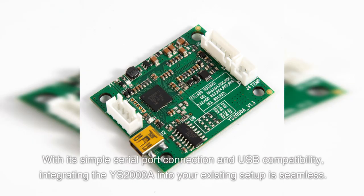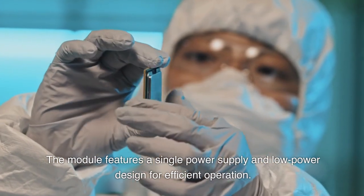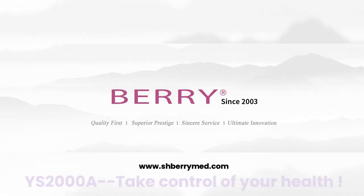With its simple serial port connection and USB compatibility, integrating the YS2000A into your existing setup is seamless. The module features a single power supply and low power design for efficient operation. YS2000A — take control of your health.